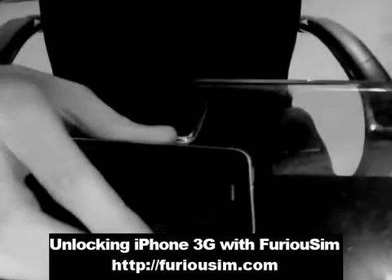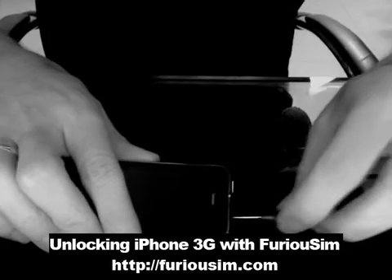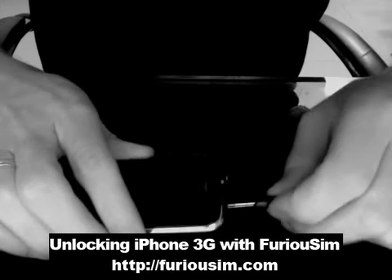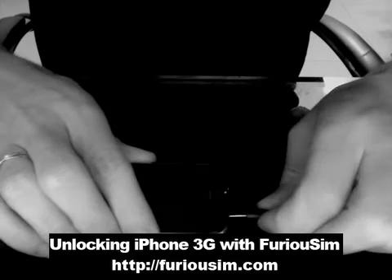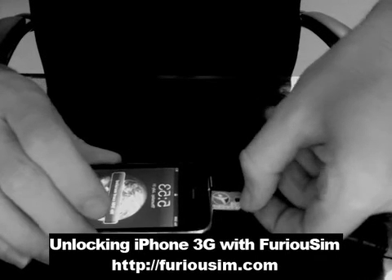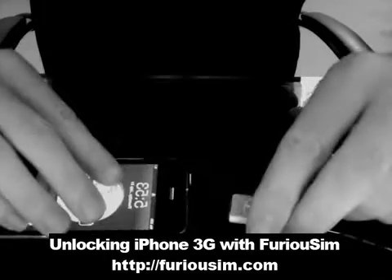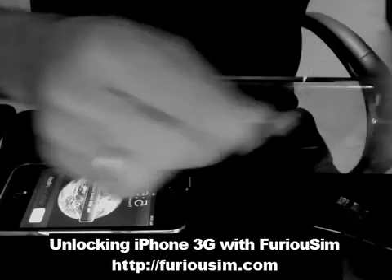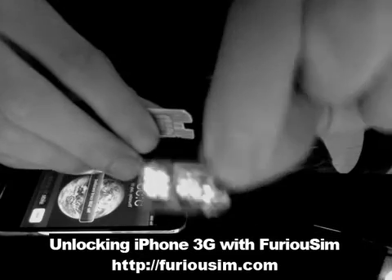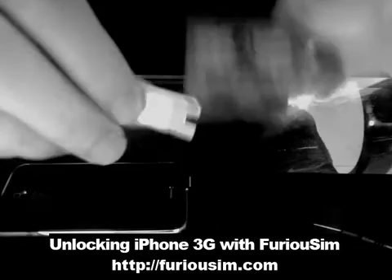You have to remove the SIM card. So I'm going to put the phone like this and simply remove the SIM card carefully. Then you have to place the FuriousSim. This is the FuriousSim — you can see because there is a fish on it.